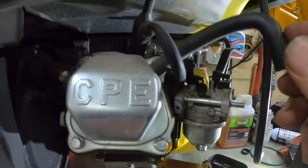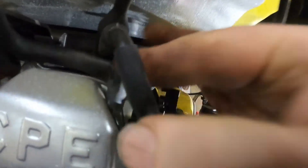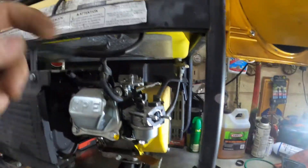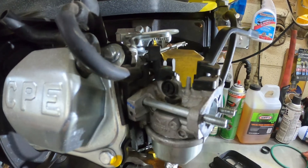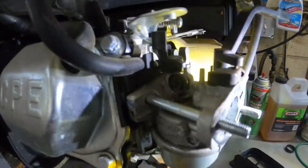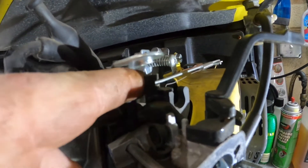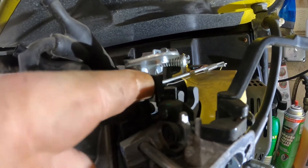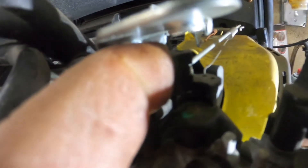That is the drain for the float bowl. I'm going to tuck the crankcase ventilation line out of my way. Now the next thing that's very important when working on these: right here is the linkage that goes over to the governor assembly. You need to remember that the spring on this one hooks into the second hole and the rod hooks in there.